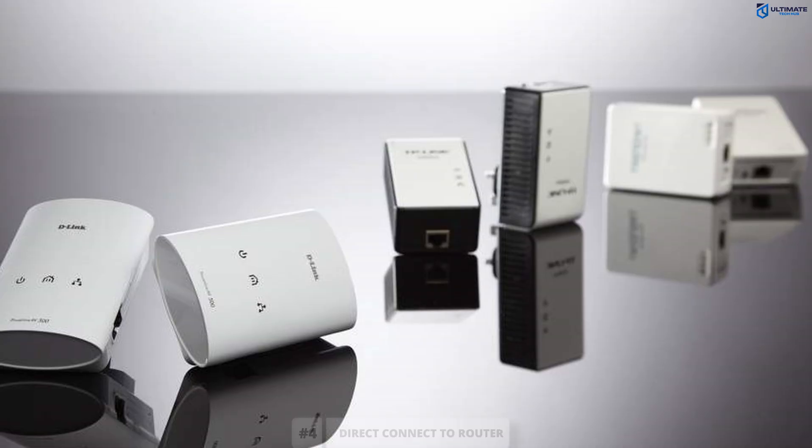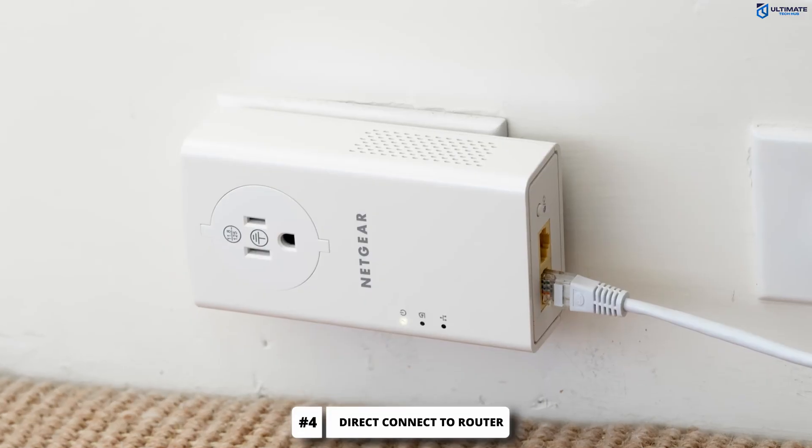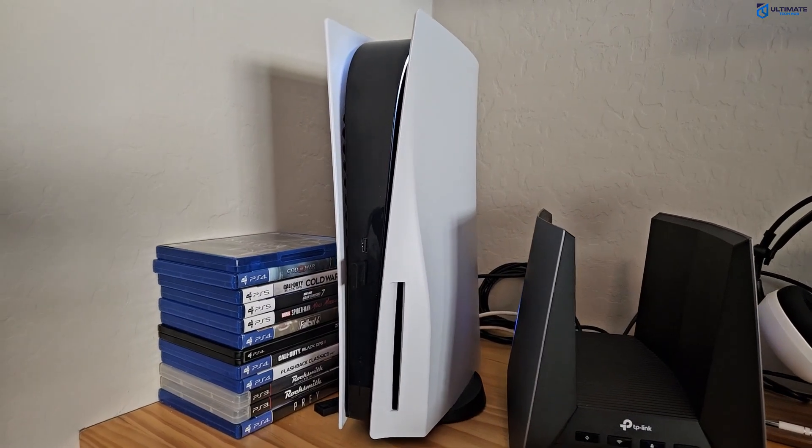Next, let's bypass any switches and extenders. If your Ethernet goes through a switch, extender, or power line adapter, unplug it and plug it directly into the router's LAN port. If your speeds are still slow, move on to the next step.